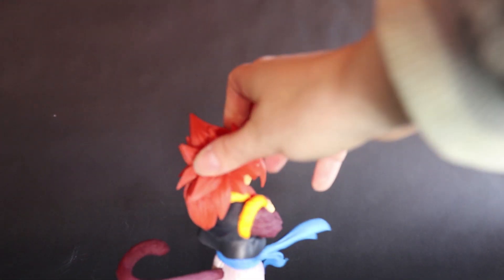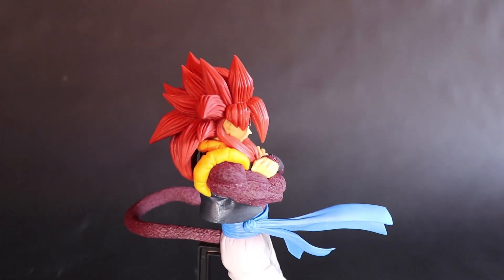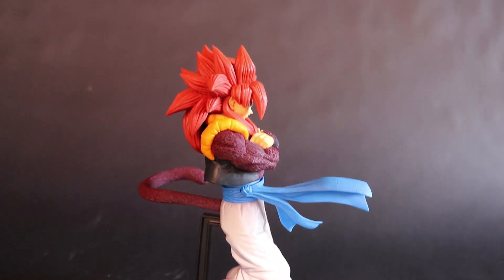Turning him around to the back view — pretty stock standard, but I really like the way the hair is done, it looks really great. I really want to get more Banpresto figures. They have a lot of figures from the animes that I like. I actually have a Naruto one coming as well — I bought that one — so it's a funny story, stay tuned for that.